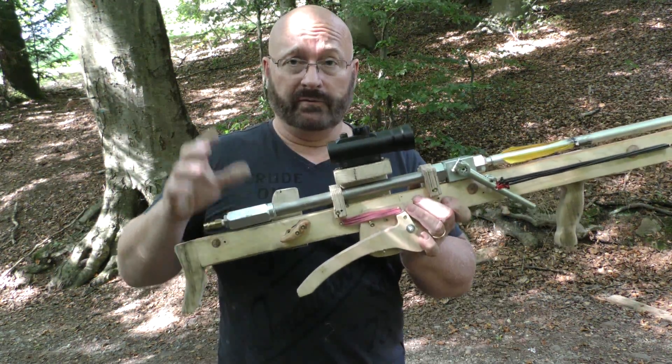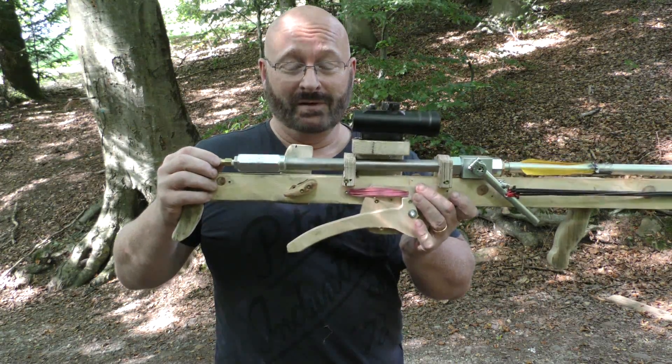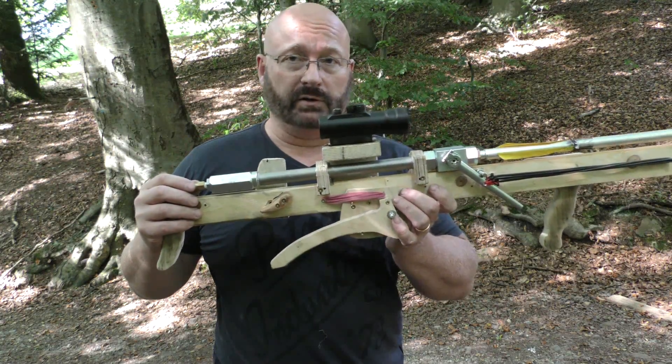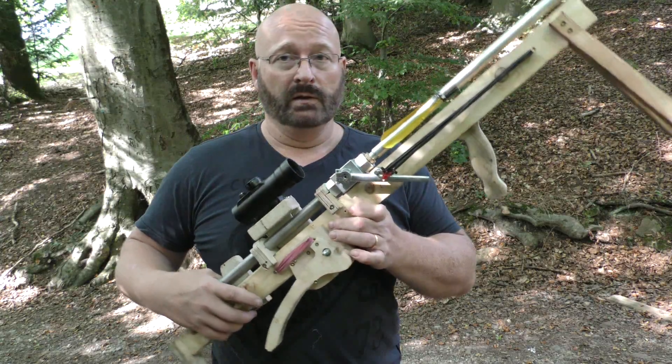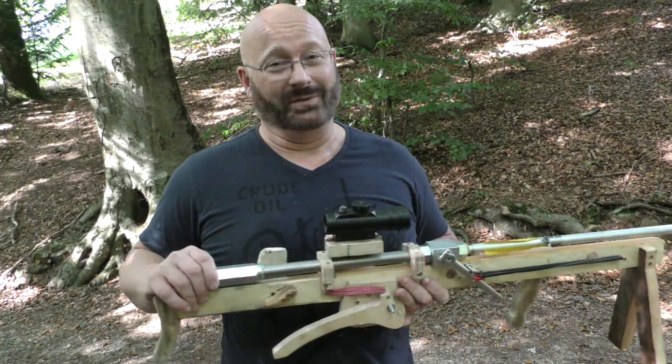What is next? Well, I've ordered a compressor, and the compressor should not only be a lot more comfortable, but it should also allow me to go from 250 bars to 300 bars of pressure. Therefore, I will increase the force even more. I'm hoping to achieve 1000 joules of energy with an air gun. That will be smashing. So stay tuned.